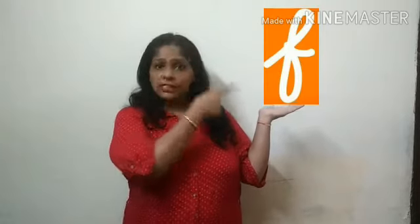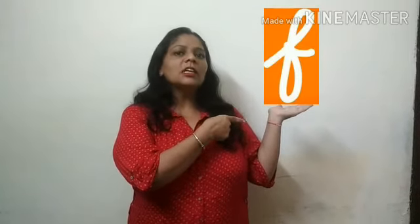So babies, today I am going to teach you one new letter — Letter F. And do you know the sound of F? F sound is F. F sound is F.